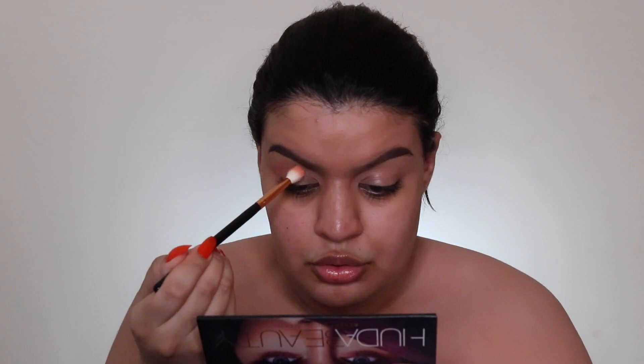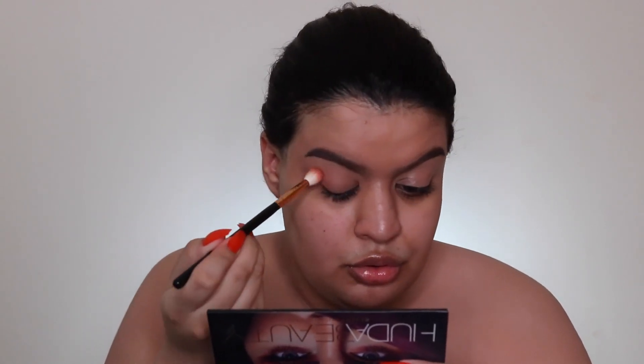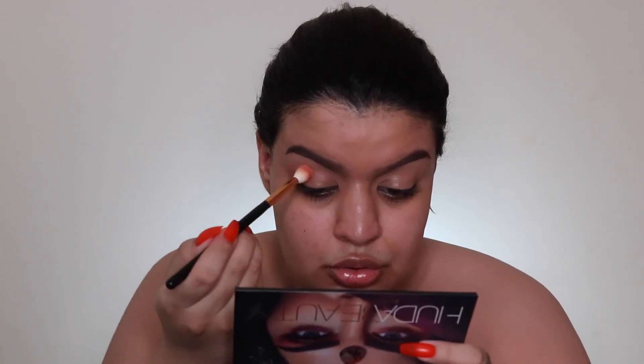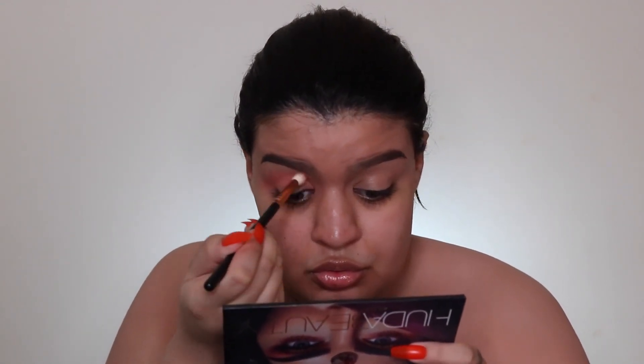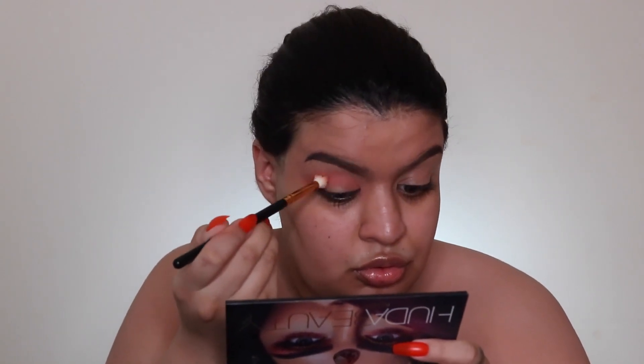I'm taking this peachy transition shade and blending it in my crease with a Morphe R37 brush. I already did my brows off camera just to save some time.